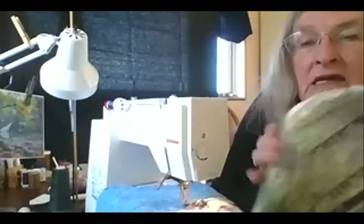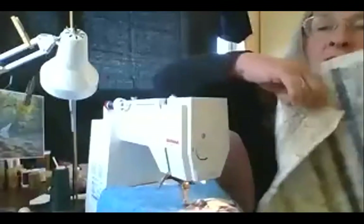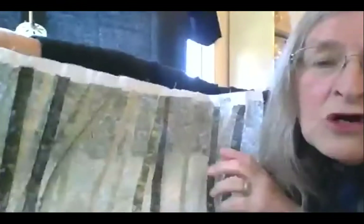One of the recent pieces I've been making — this is what it looks like before you bring it further along. This is a wood scene. Can you see the woods? Yes — the woods!